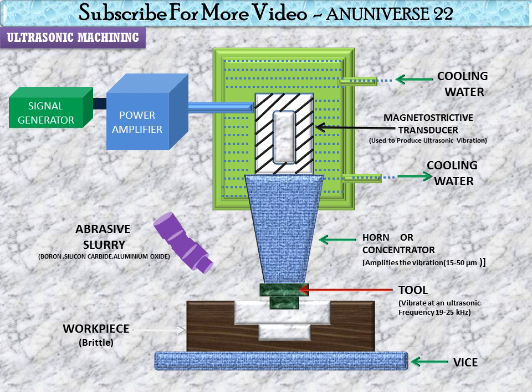The abrasive slurry is passed with the help of a nozzle. Generally, boron carbide, silicon carbide, and aluminum oxide abrasives are used. The abrasive slurry is usually composed of 50% by volume of fine abrasive grains — 100 to 800 grit number of boron carbide, aluminum oxide, and silicon carbide — in 50% water.